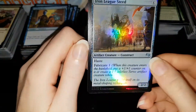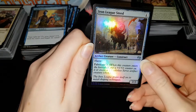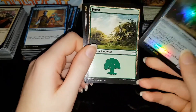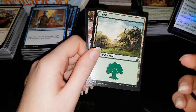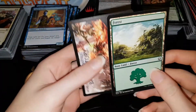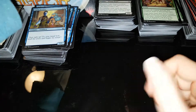Oh, and a foil — shazam — a foil Ironclad Steed! I think I already have that in foil, which is kind of annoying. That does look pretty sweet in foil though. We know these are legit because fake foiling hasn't really been perfected yet. So we've got a foil Iron League Steed — not the best foil, especially as I already have one, which is kind of annoying.